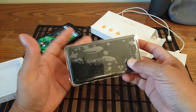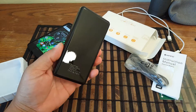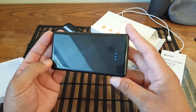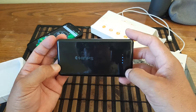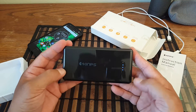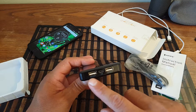Here's the charger — let's remove this plastic so we can see how it looks. There's also another plastic on the bottom. As you guys can see, it has a nice glossy finish. If you press the button it has an LED indicator showing the percentage of battery — each light probably represents 25%, so right now we have about 75% charge.